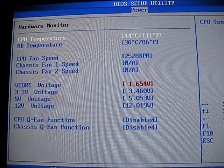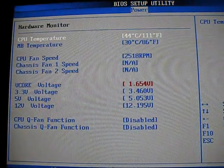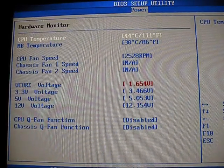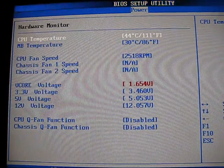So if overclocking and trying to reach 3.8 GHz and beyond like we were able to, use good cooling because even on auto, your CPU v-core will be very high.